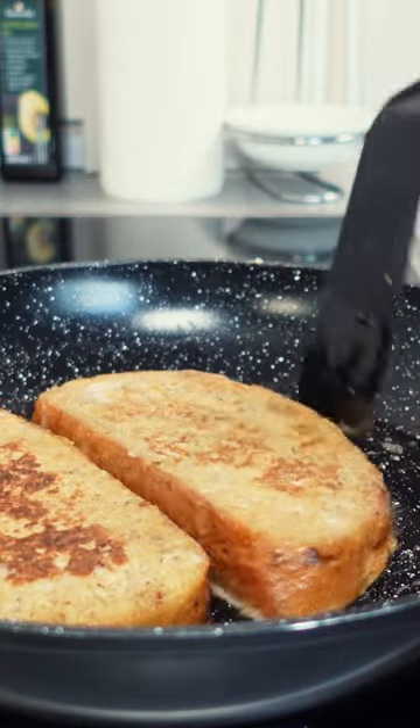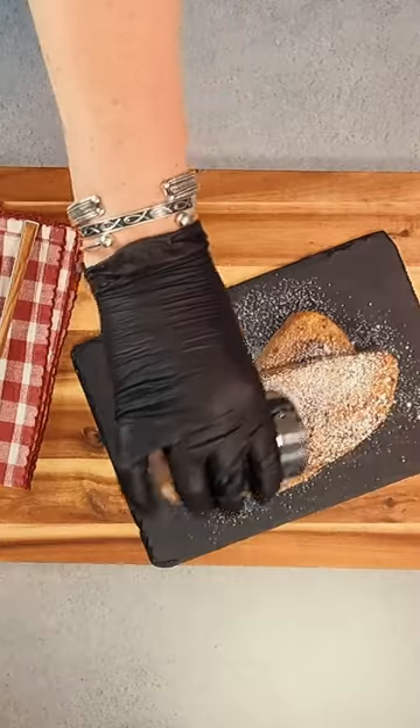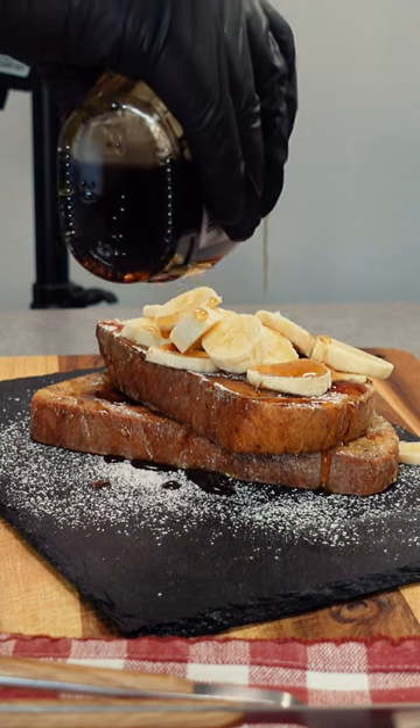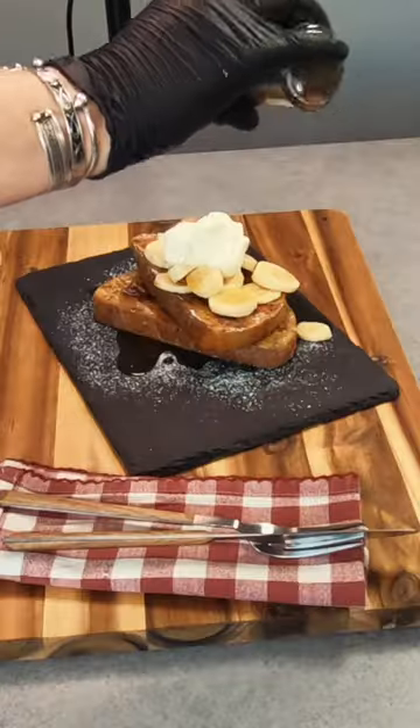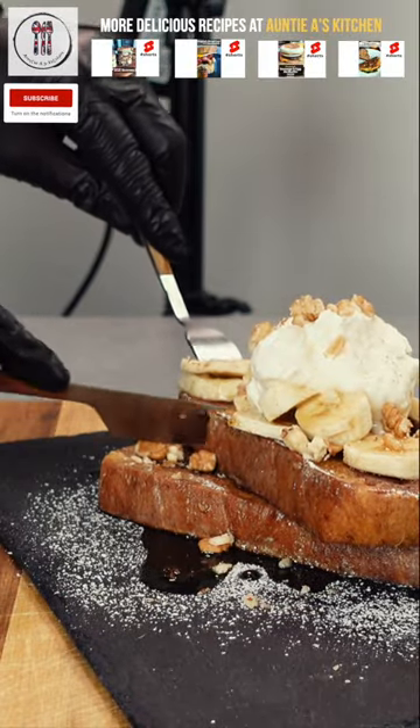Add a little bit more butter into the pan and cook until both sides are toasted. Finally, serve up your French toast — you can go simple and just cover it with some maple syrup and butter, or go for the deluxe version: sprinkle on some powdered sugar, cover with the fruit of your choice, add a generous amount of maple syrup, and finish with a dollop of cream and a sprinkling of nuts.